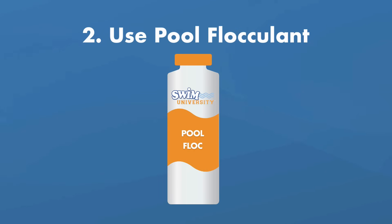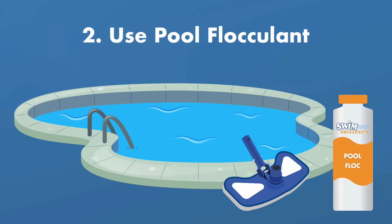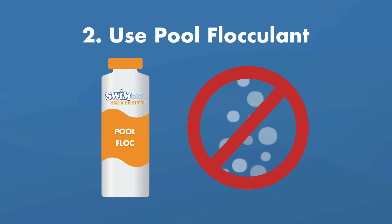Number two: use pool flocculant. You can try using pool flock to clump up the excess calcium. Once the clumps form and fall to the bottom of your pool, you need to manually vacuum them out through your filter's waste port. Be sure that your filter has a waste setting before using pool flock. Note that calcium already dissolved in the water will not be affected by flocculant — it only affects calcium solids that haven't been dissolved in solution.